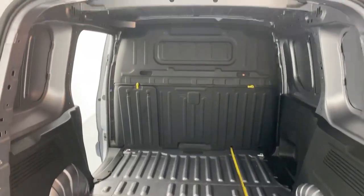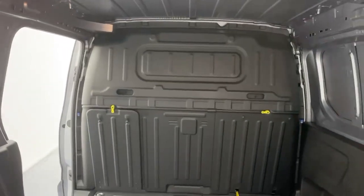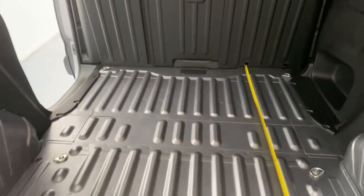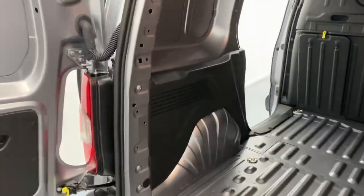Once you open the barn style doors you get access to the cargo hold. As you can see, you have a full metal factory-mounted bulkhead with a load-through hatch. You also have ribbing on the floor, and the wheel arches have a regular housing in anti-slip plastic.